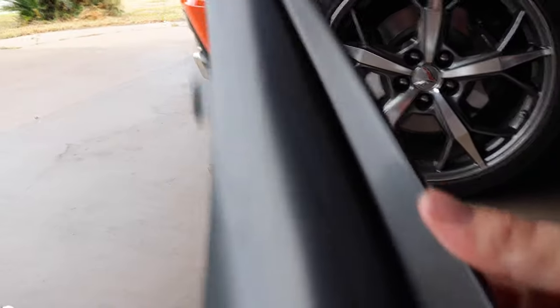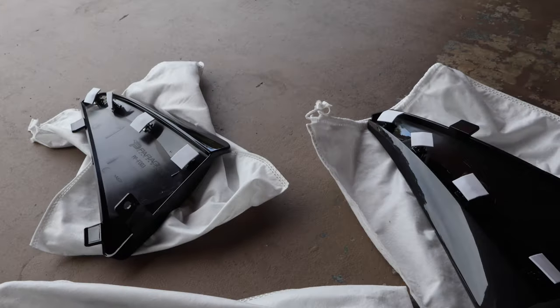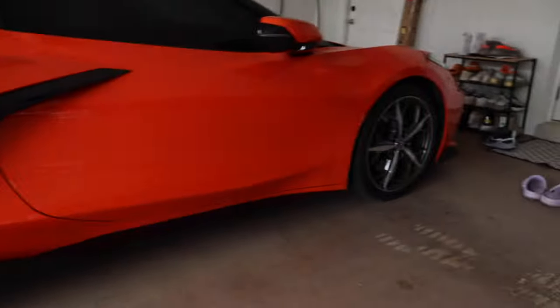I'm going to start with the back ones first just because I have taken the mud flaps off the back before when we installed that wing. So I'm going to try to pop these in. They're all numbered, so it should look pretty easy. There's four, two, three, and then this is one. So they're all numbered, so it should be fairly easy to figure out where they go in.